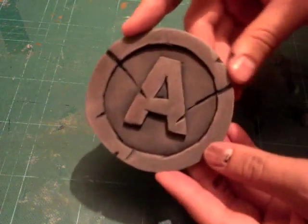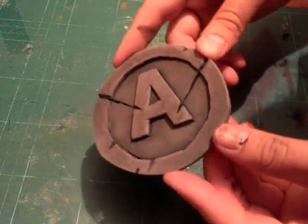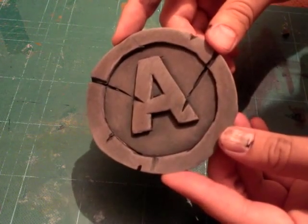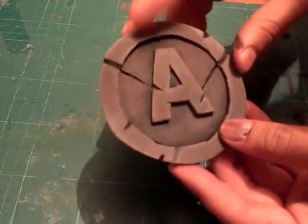Hello and welcome to another Cardboard Prop Company paint demo. Today I'm going to show you how to make and paint one of these, which is the new version of the EVA foam style turtle shell stone effect buckle.